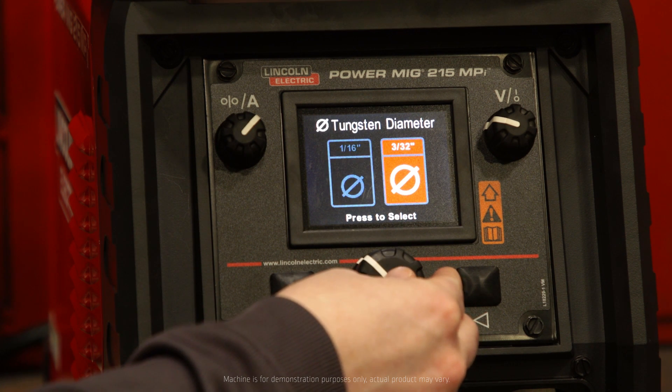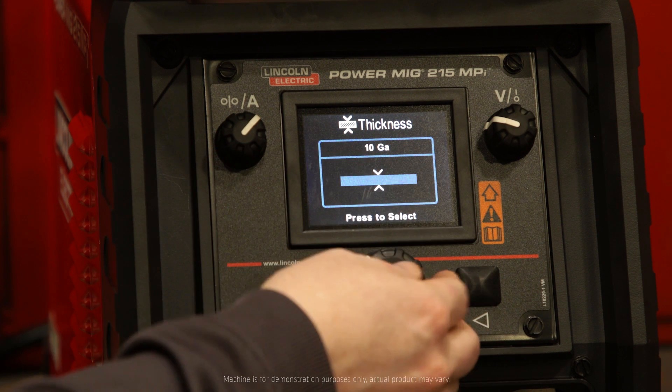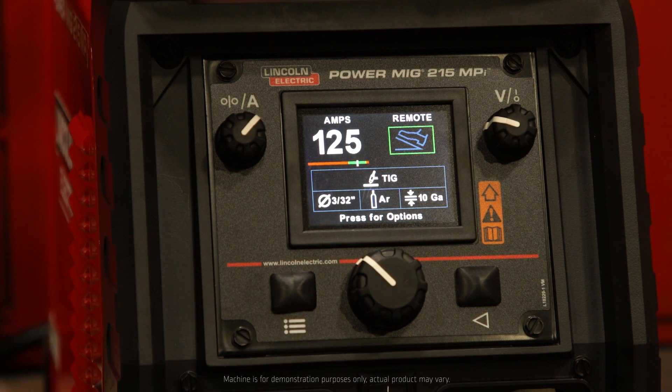We're using 3/32nds tungsten. Our thickness — keep in mind this display is to scale — which is 10 gauge. Give it a minute to detect that pedal. And again, we're automatically at the parameters we need to make an accurate TIG weld. I'm going to put on some PPE and we'll get welding.